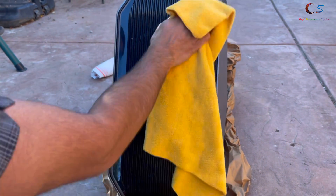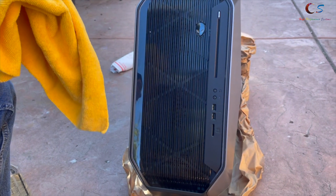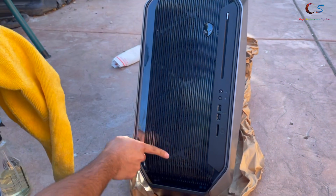Then we're going to grab a little towel like this, just wipe it off. There we go. As you can see, that looks brand new actually. So we're going to do the same here with all this.